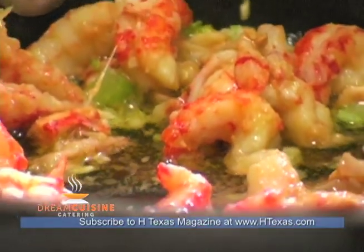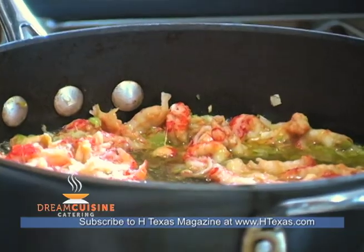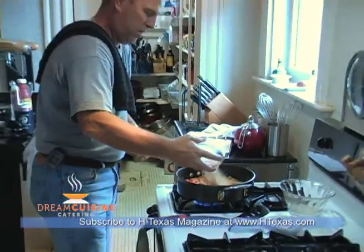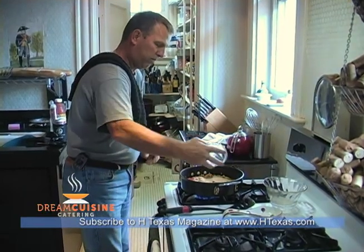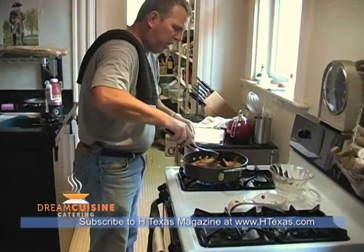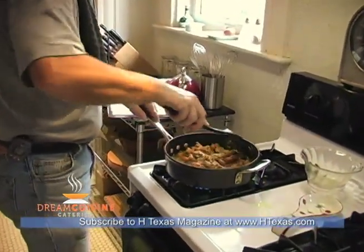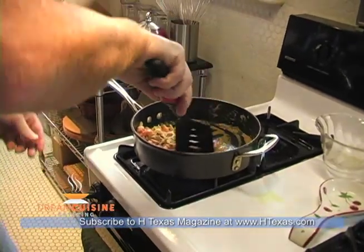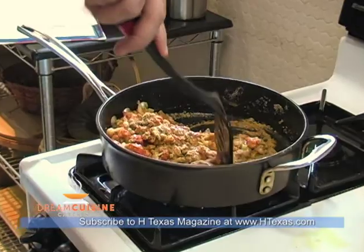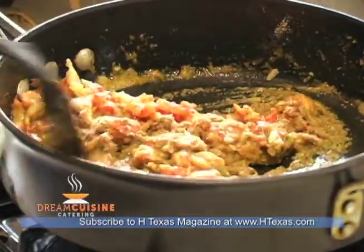We add our fish stock and the bread crumbs and Tony's seasoning. As we stir this up and sauté it for a couple of minutes, the whole mixture is going to start to thicken. As the mixture thickens it will turn into something like stuffing that goes inside a turkey, and that will help to stuff the filet mignons.